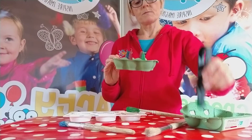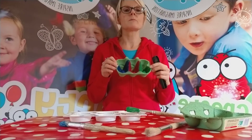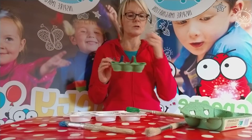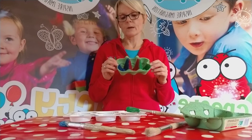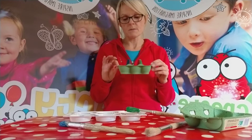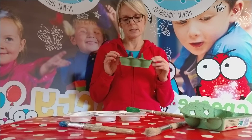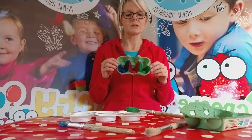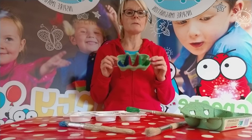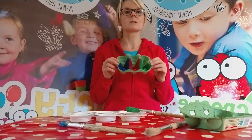As well as color sorting, we can use this for all sorts of things. We could use things like buttons and get them to color sort those. We could pop some numbers in the bottom and say: can you find five blue buttons, can you find six red buttons, can you find two green buttons? So it's extremely versatile with lots of uses for developing preschool skills.